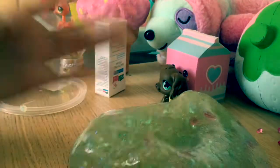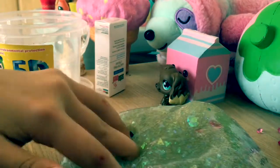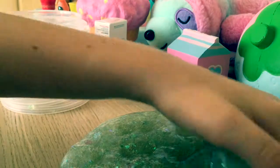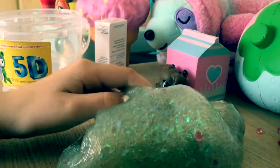Sorry if there's any background noises, and sorry if I'm talking wrong — just correct me in the description. I'm going to show you this slime.